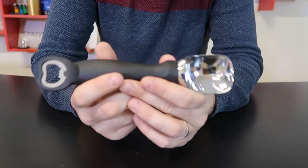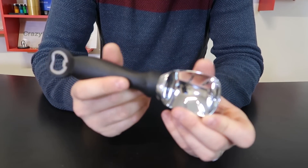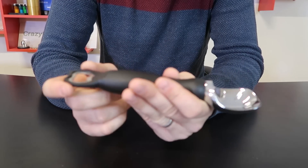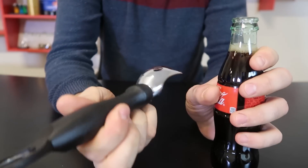Looks like I should call this video dual purpose bottle opener gadgets. So you got a bottle opener and ice cream scoop. Those ones you don't use as much, but when you do, you have both at once and you don't have to look for it. As you can see, it's a simple bottle opener. Will work really good.